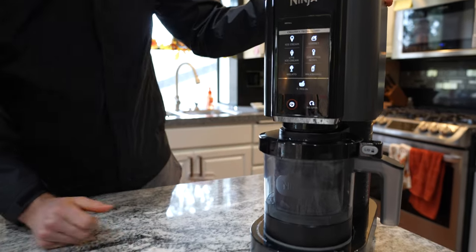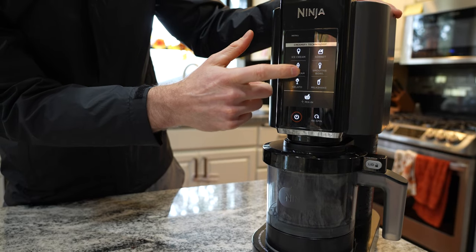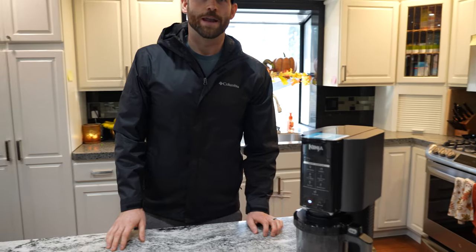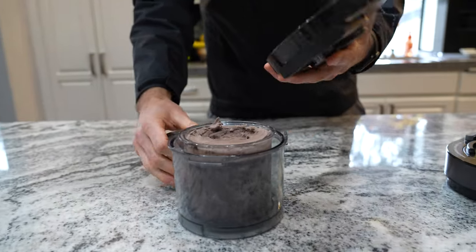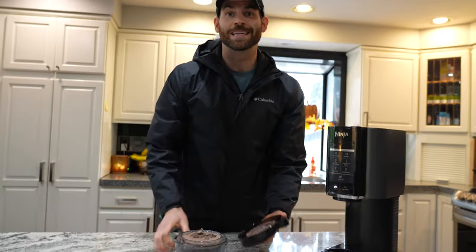We hit power on, and for our application we want to use the light ice cream function. Now that it's done blending, we can take it out — click the lid off. It's getting there, not quite ice cream yet, but don't worry. We're going to do a mix-in and re-spin it. Today we're mixing in a Fiber One brownie. Other mix-ins I've tried are chocolate chips and cereal — if you think something would sound good in ice cream, just try it. It'll probably be good.